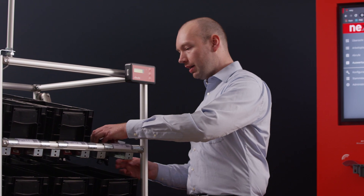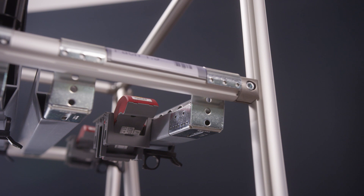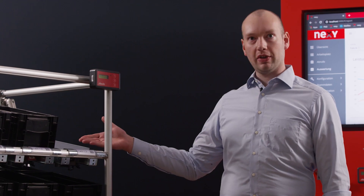Let me show you. I take a tilting sensor, place it under the shelf, tighten it, and now it is fixed and ready to go.